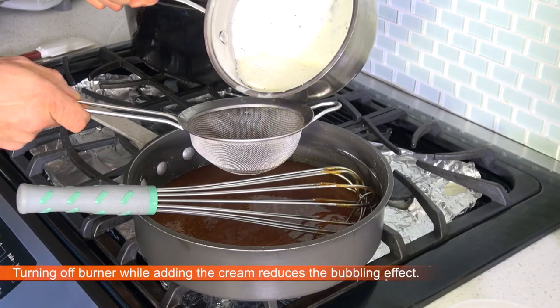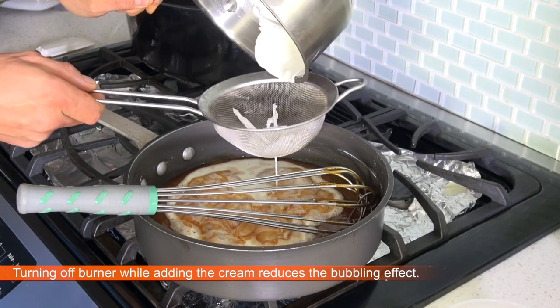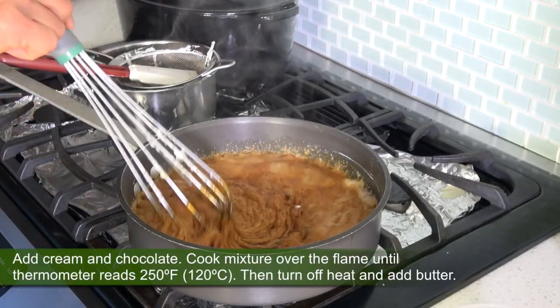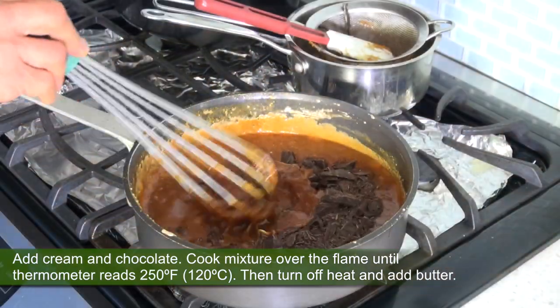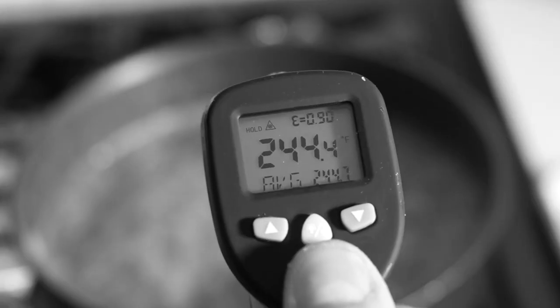Now, turn off the burner and pour in your hot heavy cream. Cook the mixture over the flame, incorporating the chocolate until your candy thermometer reads 250 degrees Fahrenheit, 120 Celsius.